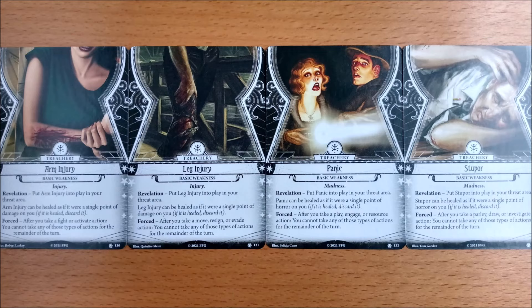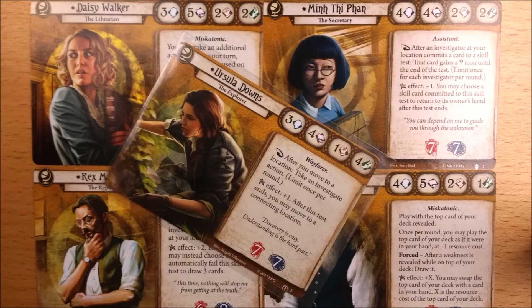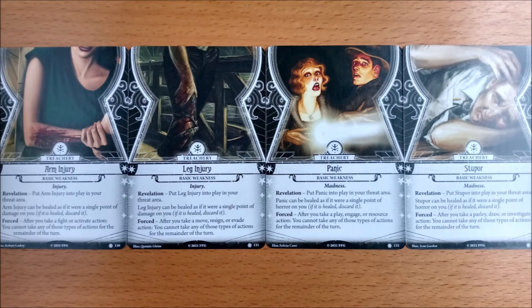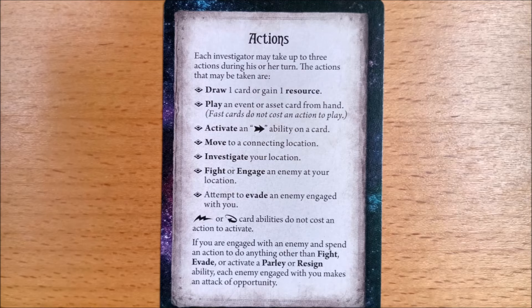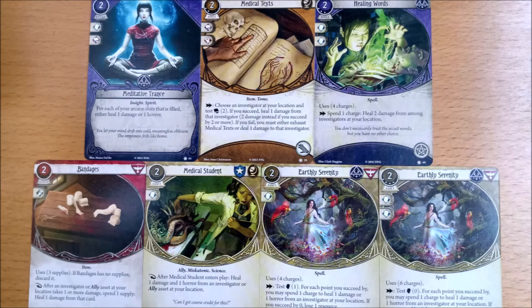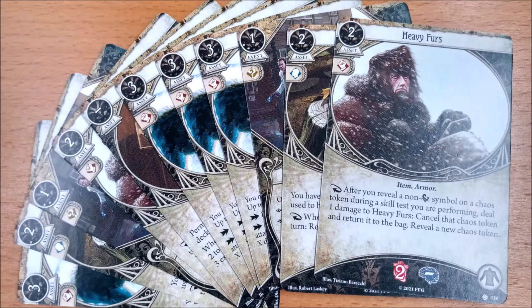Let's start with the weaknesses. The theme is restricting certain types of actions — so if you take one of those actions you can't repeat it or any other of the named actions that turn. We love anything that makes you think and plan rather than just hit you over the head with arbitrary damage. Their burden varies according to your investigator's role. The primary actions of fight, move, and investigate are all spread out over different weaknesses so you aren't immediately crippled. Rather than the cliché double arrow, you have to use healing to get rid of them — not something found on your list of basic actions. But just as in nature the antidote is found with the poison, and there are healing cards for everyone. Except rogues. Screw those guys.